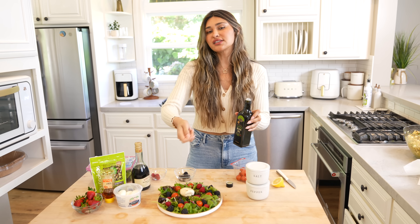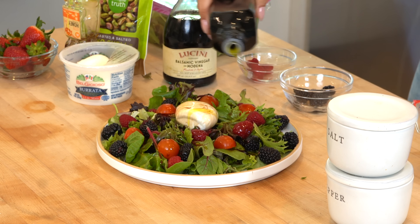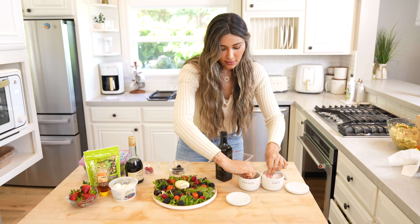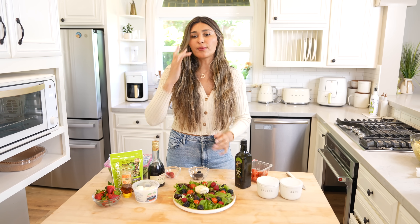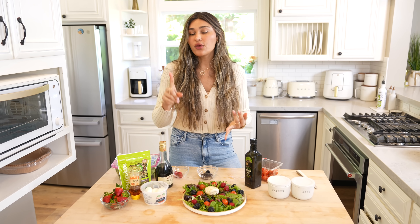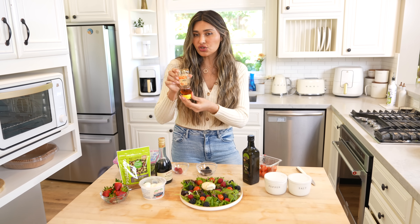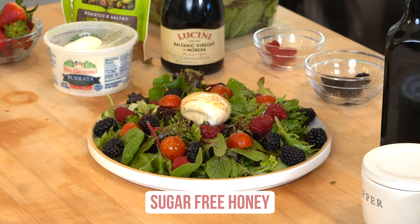All of this is super low carb naturally. A little balsamic vinegar, then some extra virgin olive oil drizzled on, just giving it a really nice mouthfeel — you're basically drizzling on the dressing ingredients. A little salt and pepper. Since balsamic is acidic, we need a touch of sweetness to balance it out. I'm going to do a little sugar-free honey just to keep this low carb, but any drizzle of something sweet is what you want.